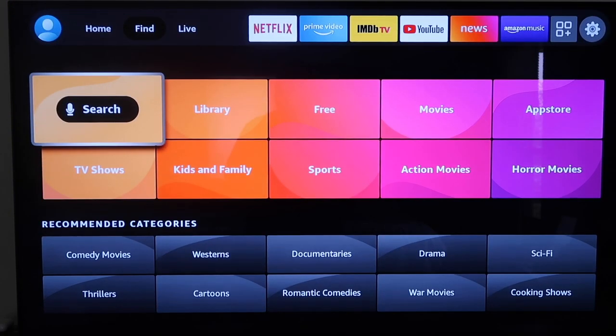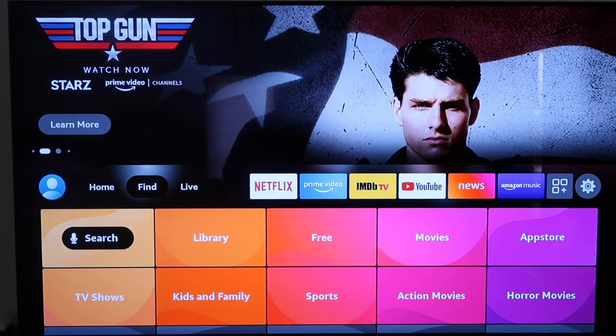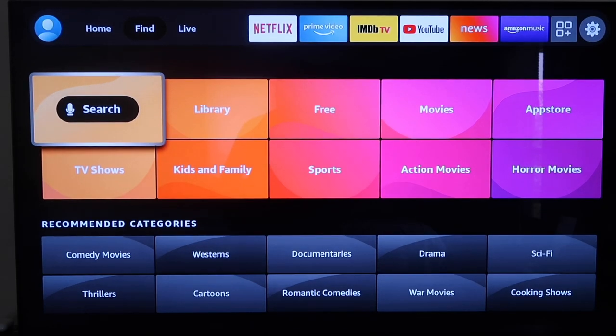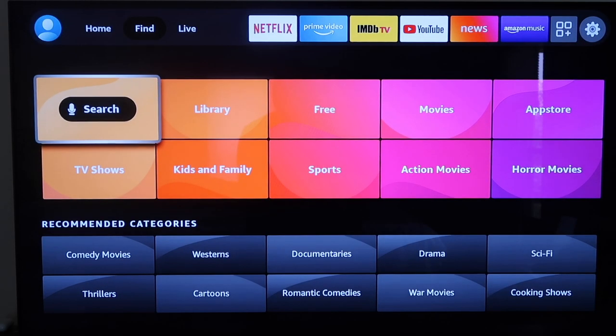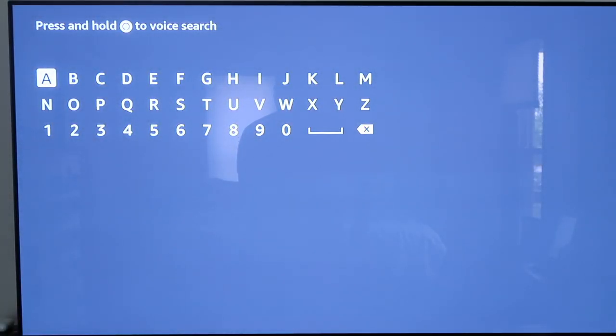So on this one, if you notice on the menu, what you'll want to do is go right here to where it says Search. Now on your older Fire Stick, you'll just go to where the magnifying glass is, and then click on that.